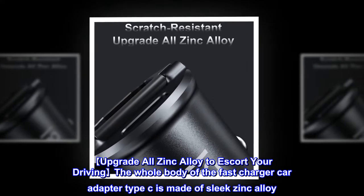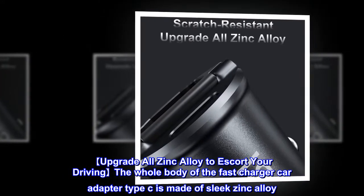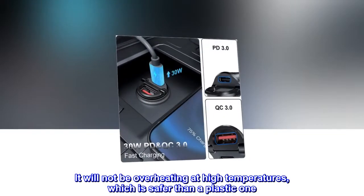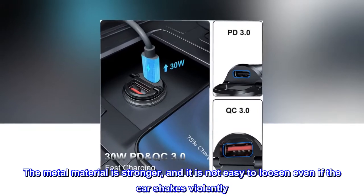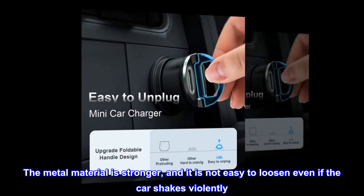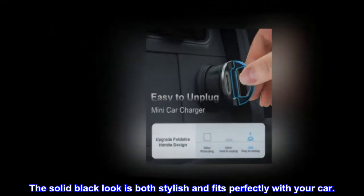Upgrade to all zinc alloy to escort your driving. The whole body of the fast charger car adapter Type-C is made of sleek zinc alloy. It will not overheat at high temperatures, which is safer than a plastic one. The metal material is stronger, and it is not easy to loosen even if the car shakes violently. The solid black look is both stylish and fits perfectly with your car.